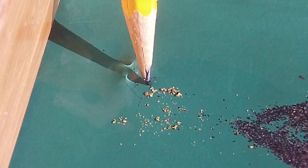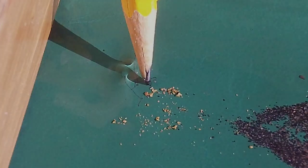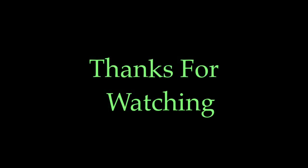I hope this was of some interest to some of you folks. Thank you very much for stopping by and watching. I appreciate it. Bye now.